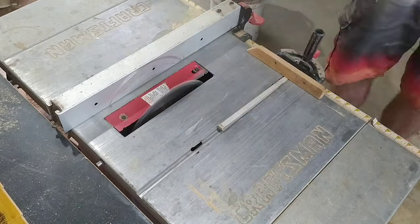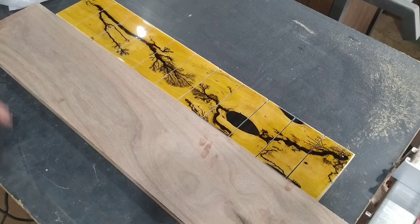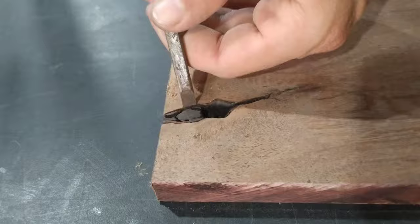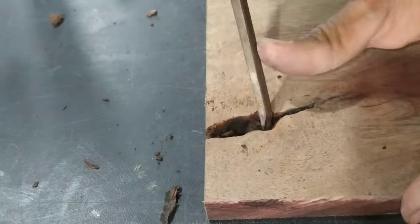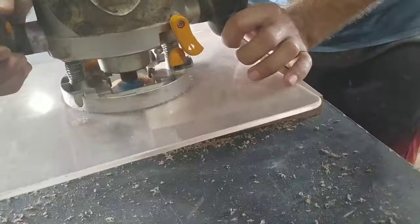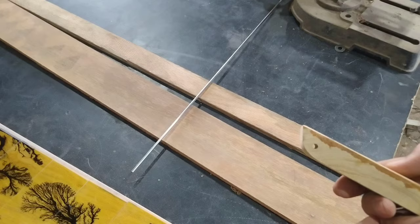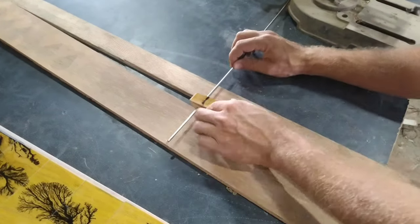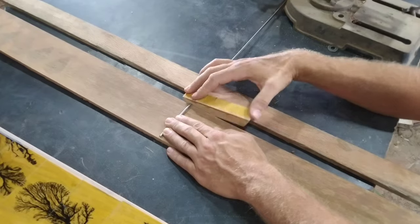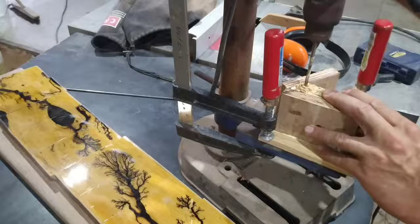I want to create a coat hanger where every second piece can fold out when in use and fold back in when not. This all needs to be attached to a backboard, which I made out of dark wood to further let the fractal burnt piece pop. Now each cut piece gets a hole where a stainless rod gets pushed through, and every second piece gets screwed to the backboard after sanding and varnishing the whole thing.